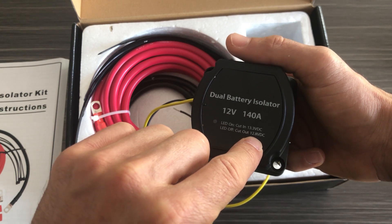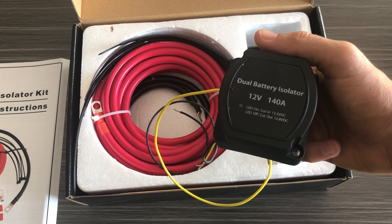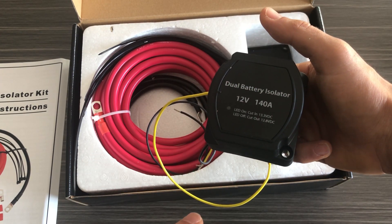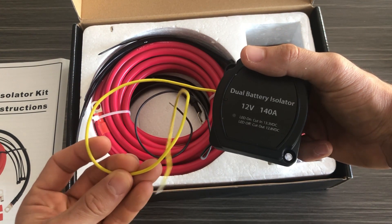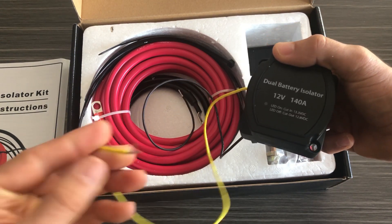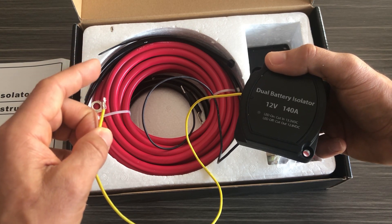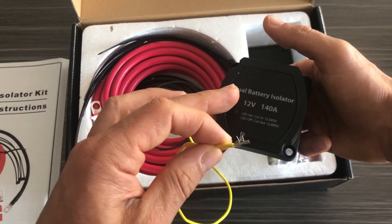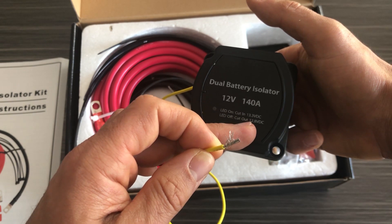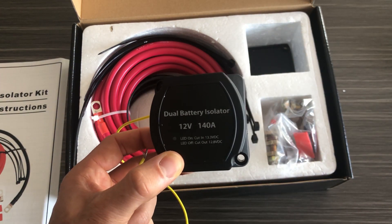The cut-out is at 12.8 volts, so when the battery voltage drops below 12.8 — which happens when the vehicle shuts off and you're back to normal battery voltage — it no longer lets power flow from the main battery to the secondary battery. This yellow wire allows you to manually bypass this: you can put a switch on it, connect the other end to ground, and manually switch the isolator instead of relying on the built-in 13.3 cut-in and 12.8 cut-off.